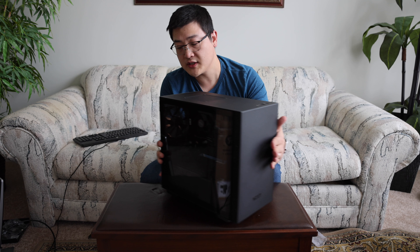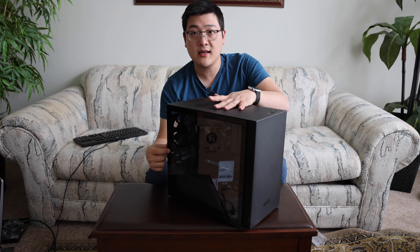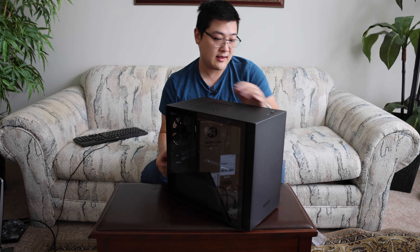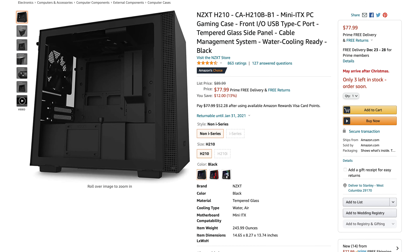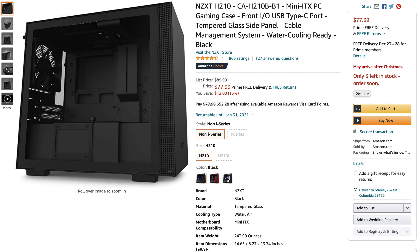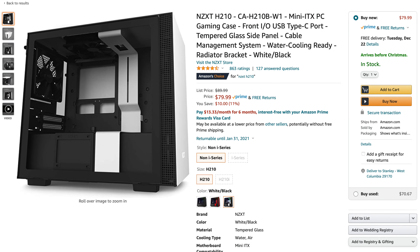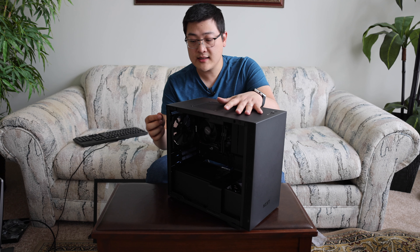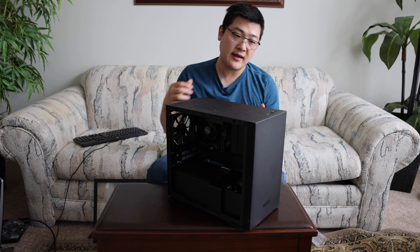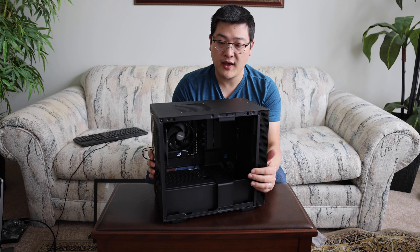The construction of the case is basically full steel with a tempered glass side panel and some plastics throughout. Given that the price point of this is sub $100 — a budget mini ITX case — that's pretty expected and I think it's actually not that bad. The build quality is decent. It's not perfect, but for the price I think it's pretty good for what you pay for.